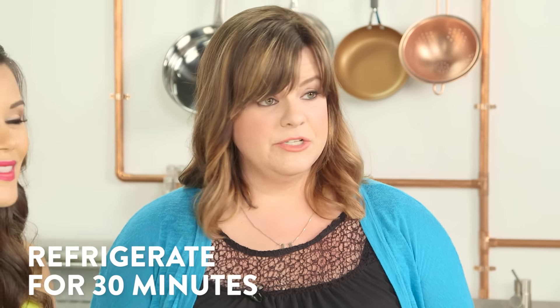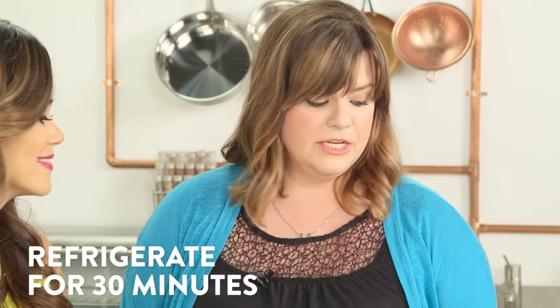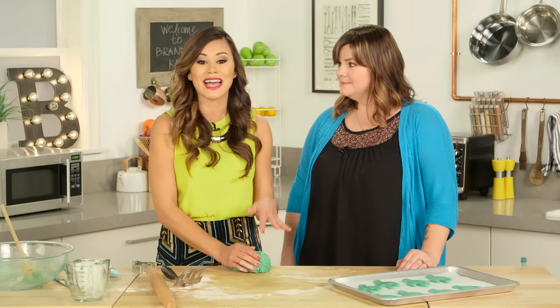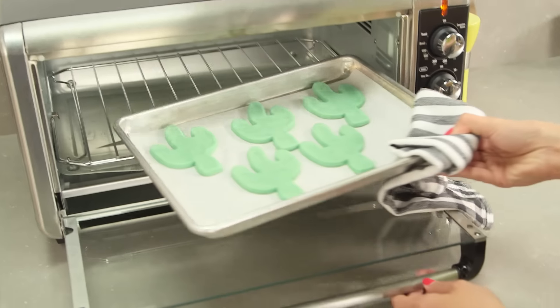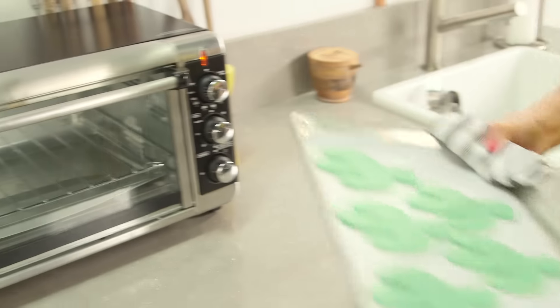So now we're going to put these into the fridge or the freezer. If you've got extra time, you can pop them into the fridge and let them sit for about half an hour, or in the freezer for like 10 to 12 minutes. That squeezes them nice and solid so they don't spread when we're baking. Then after that, we'll bake them in a preheated oven at 350 degrees for 12 to 15 minutes, or until they just start to set up. It's really important that you let them cool completely, or your icing will run all over the place.